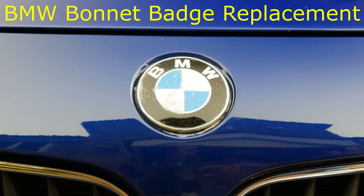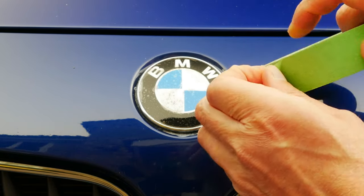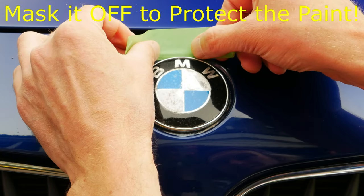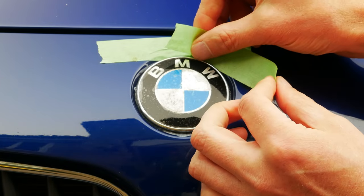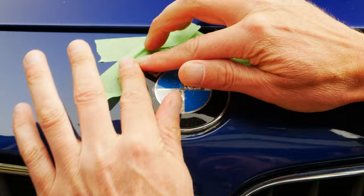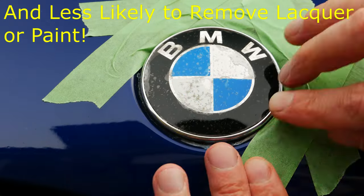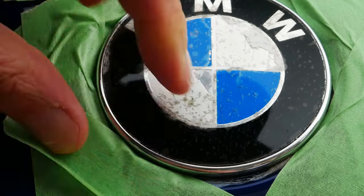Let's get started with BMW bonnet badge replacement — or BMW hood emblem replacement for my North American viewers. Before we try to remove the bonnet badge we need to tape all around it to try to protect the paint as best we can. I'm using a high quality low-tack decorator's masking tape. I'll put a link to it in the description below. The advantage of low tack is that when we peel it back off later it won't leave too much sticky residue behind.